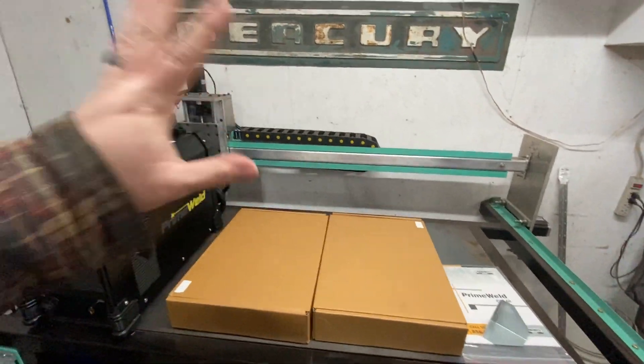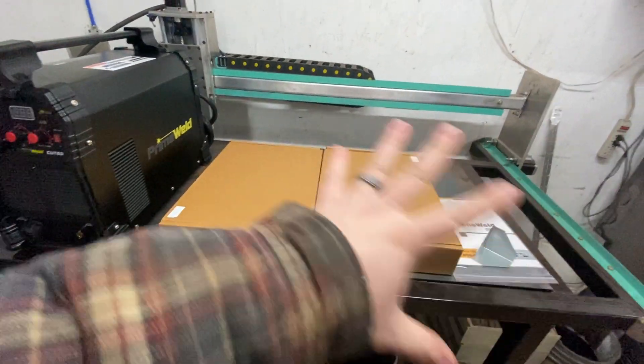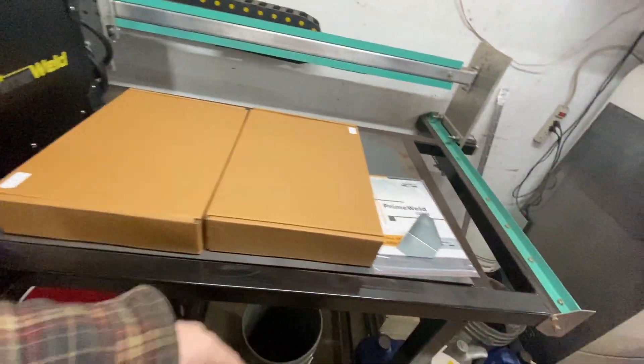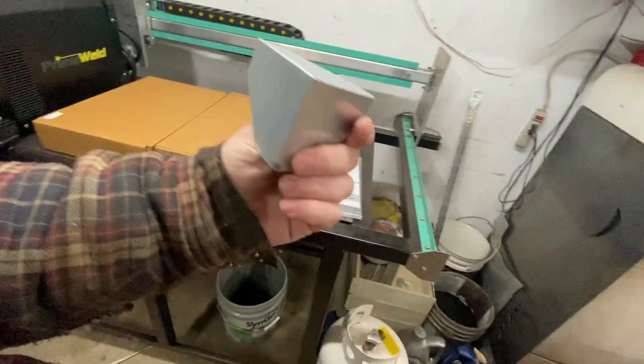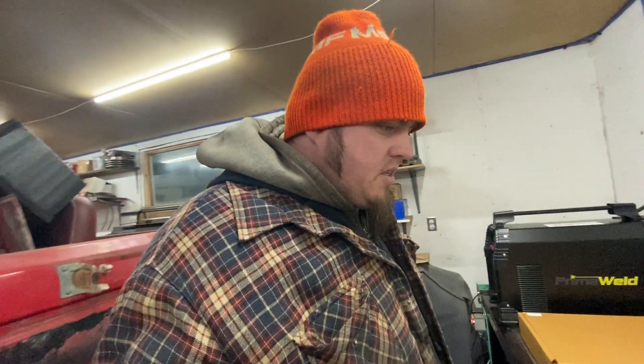Another thing I wanted to note — and everybody notes this — they do have the nice steel corners on the shipping box, and everything is well wrapped in foam. This stuff isn't getting damaged on its way to you, boys. They do a good job there. I know everyone praises them for their packaging — keep it up PrimeWeld. But I'm going to open this stuff up and we'll take a look at what we got.